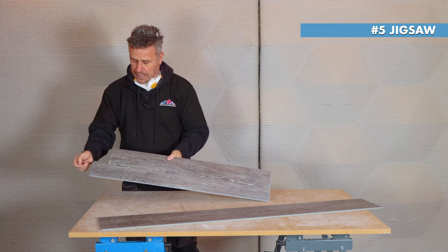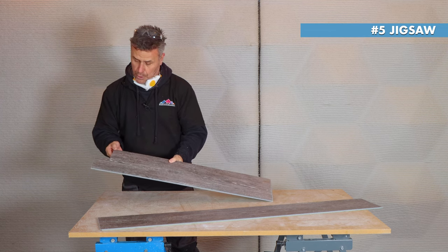There we have a nice corner cut for going around a frame or an external corner — that's the fifth method.